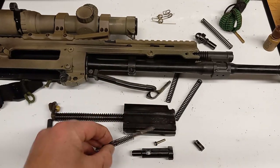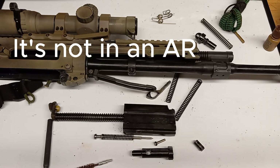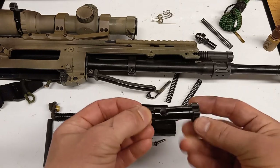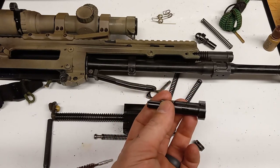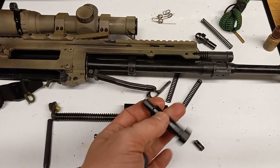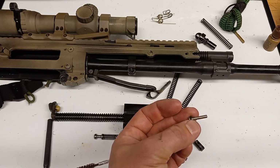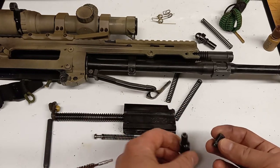For my bolt carrier group, I wanted that spare firing pin spring because it's a part unique to the ACR that's very important — it's not cool when your firearm doesn't work as intended. I have the bolt here but I don't have a spare bolt yet. For AR guys, bolts are a dime a dozen and can be had for under a hundred dollars. For the ACR they're about three hundred dollars because they have to be custom made. This firing pin retaining pin is also not common to any other firearm.